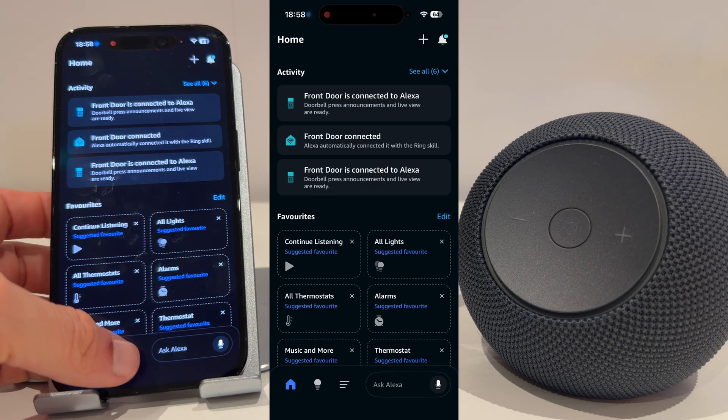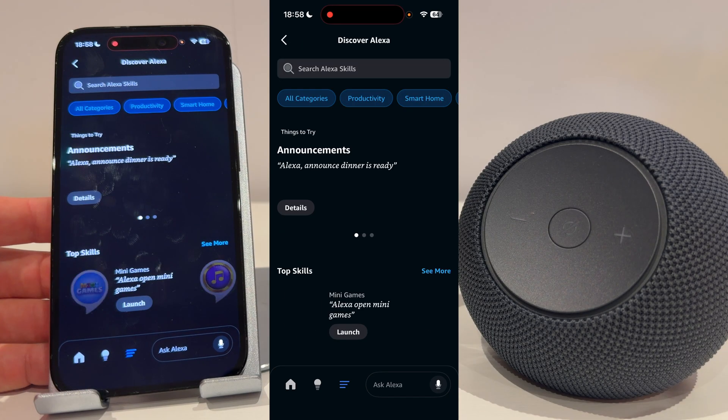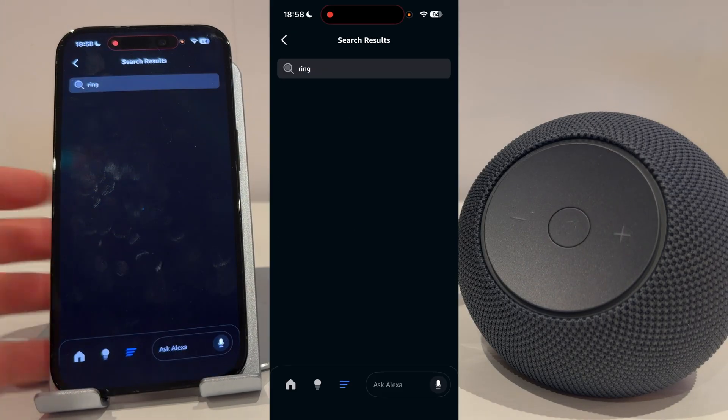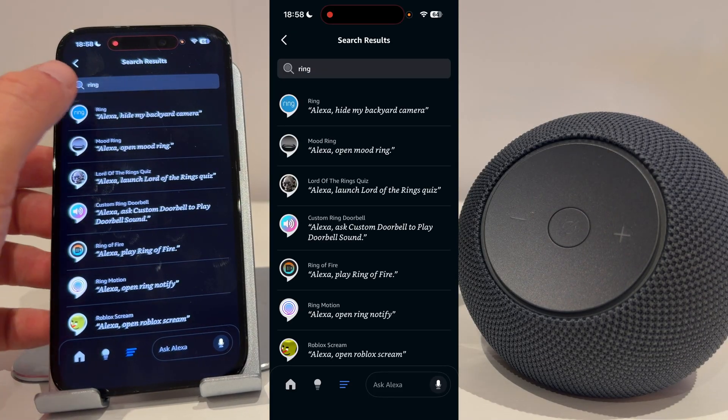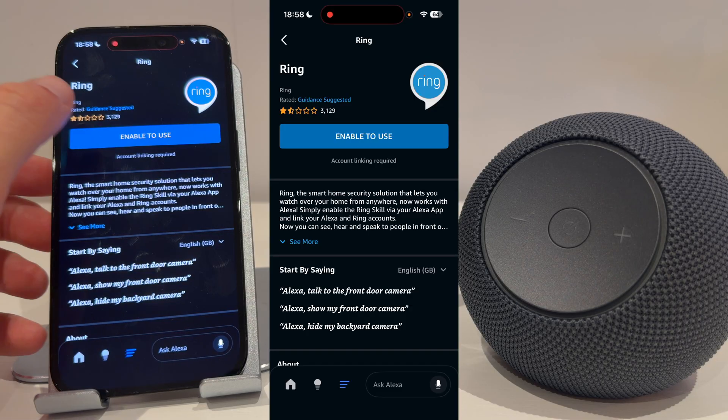From here, press the three lines on the bottom of the screen and select Skills and Games. Search for Ring and select the Ring skill.